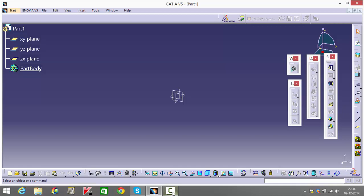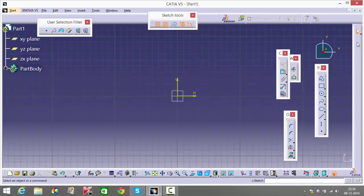I'm just going to start explaining figure 3.57. What you can do is start selecting the bottom face, the XY plane, or the top. I'm going to go into this predefined function called the elongated hole.